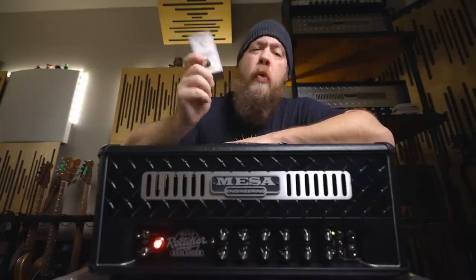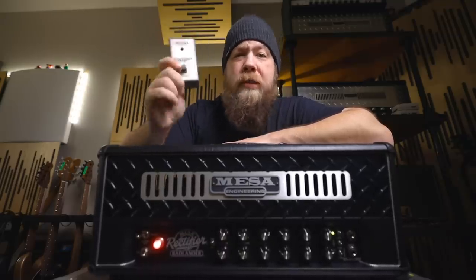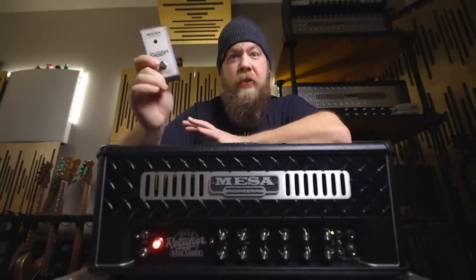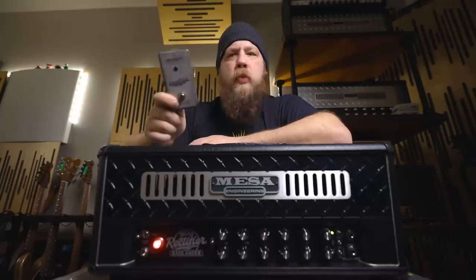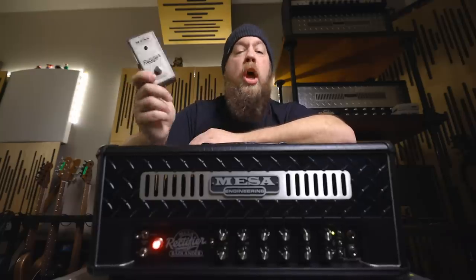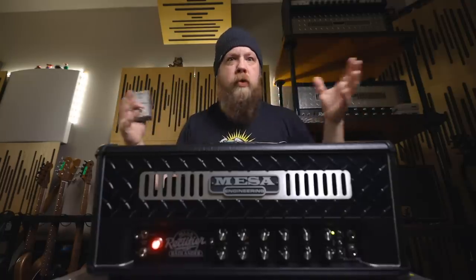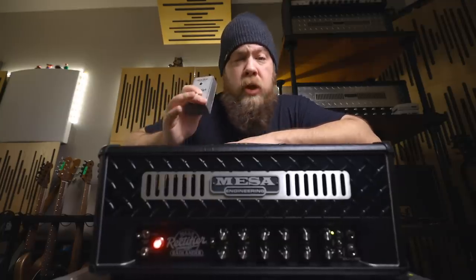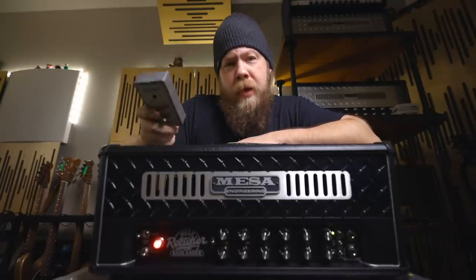Going back to the front panel, you will also notice a quarter-inch input right below the guitar input for your footswitch. This uses the old-style latching, simple yet effective footswitch that came with the original Rectifiers — a regular guitar cable into a regular footswitch that works with just about any simple amplifier, like a Marshall or Friedman. Gone are the big footswitches with 6 or more buttons, and no more proprietary 7-pin DIN cable. If you want to switch channels, you get any footswitch and any guitar cable and plug right into the front. I love that.